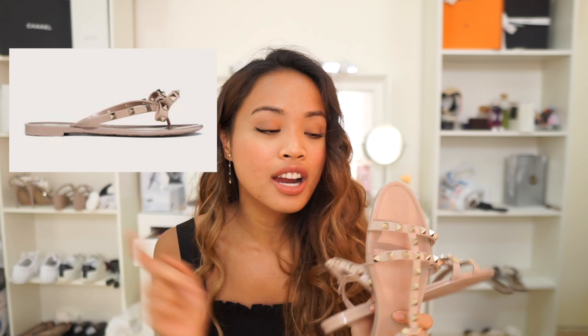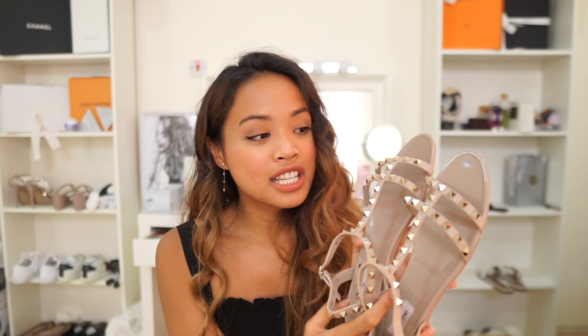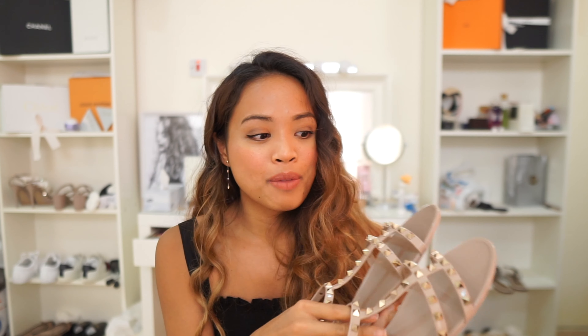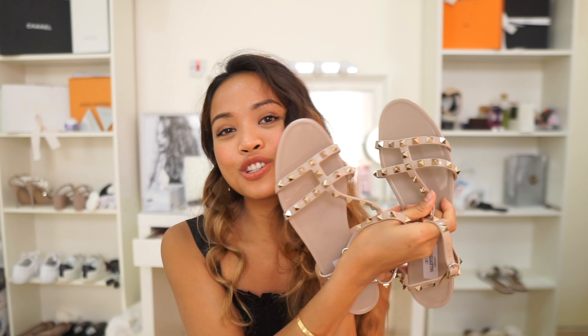They also have another PVC sandal or slippers, which I'm gonna put a photo here. But for that one it runs small — I'd need a 41 and a half, but they don't produce it in that size, so I went with this one. It's actually also a lot nicer because it has more studs, and it has this strap here that keeps the sandal on my feet. That's the shoes that I bought.